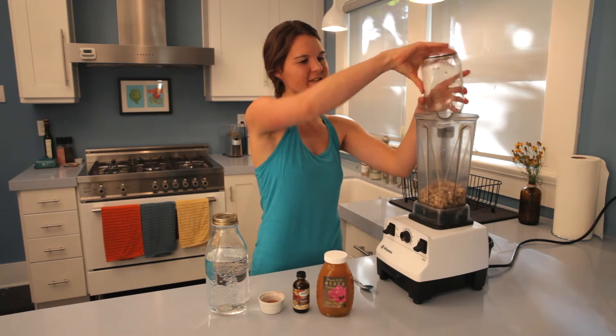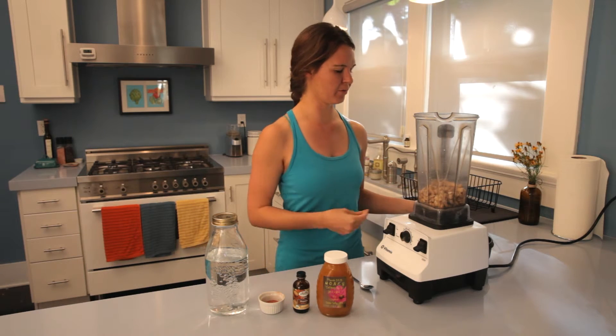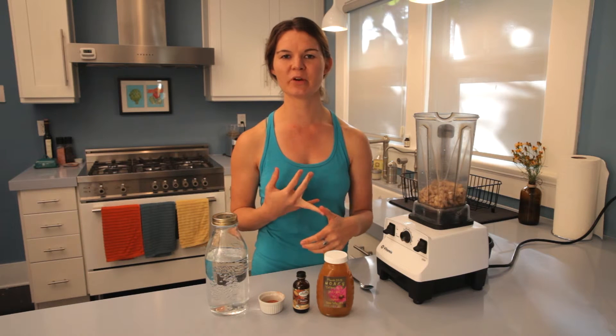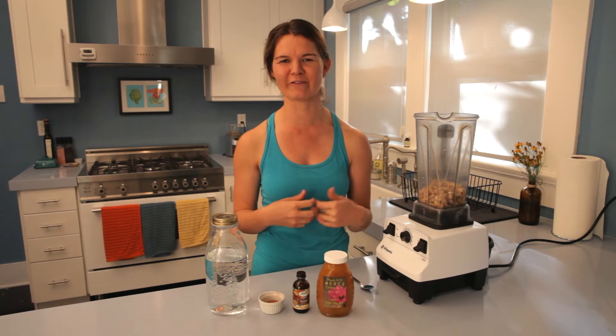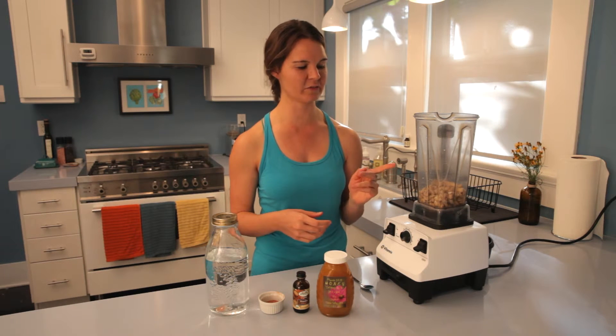You can start your week making this, store it in the fridge for the entire week, and use it in any of your preparations. You could put it in your coffee, in a chia pudding, or use it as a milk base for grain-free pancakes. Pretty much anywhere you'd want to use milk, you can use the cashew milk substitute.